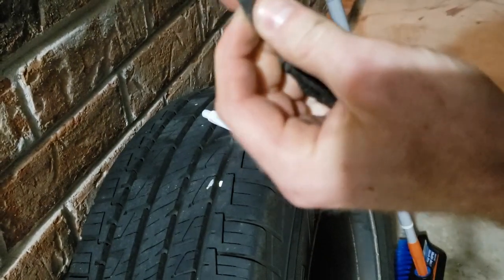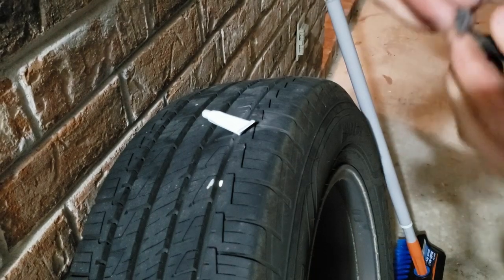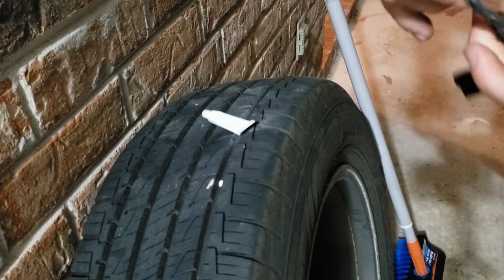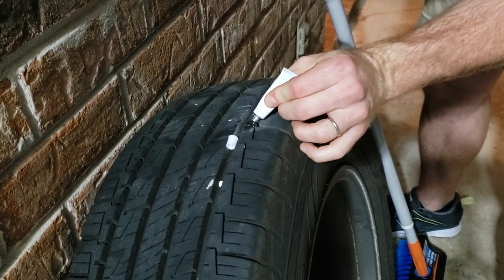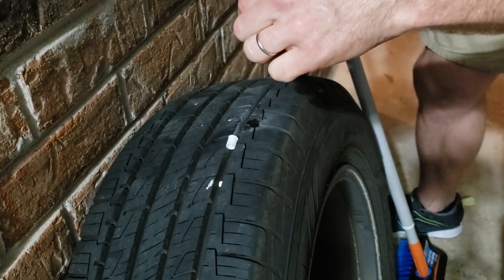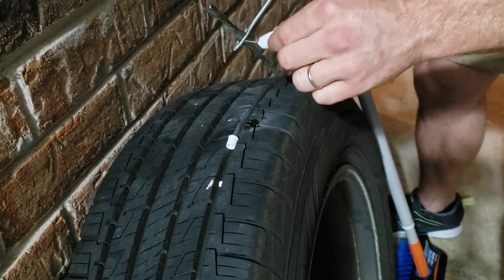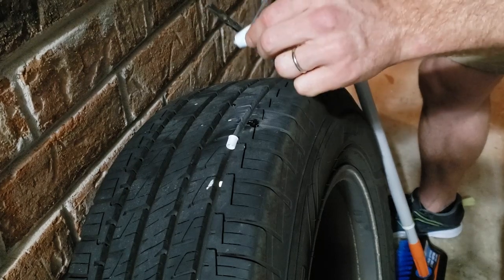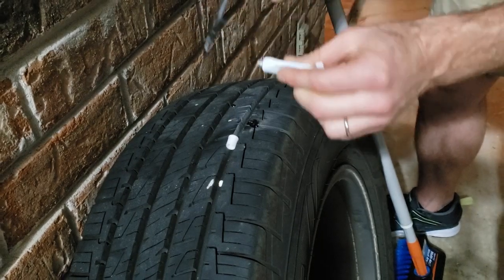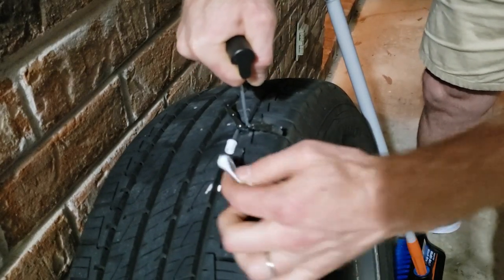You're going to flatten this out, get it through the eye, put a little adhesive right here, and we're going to go ahead and stick it in.